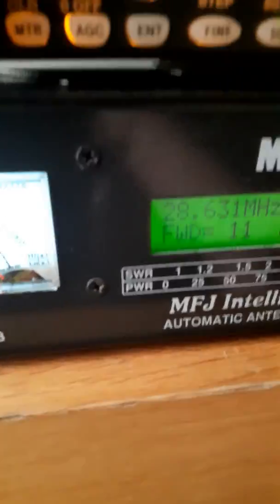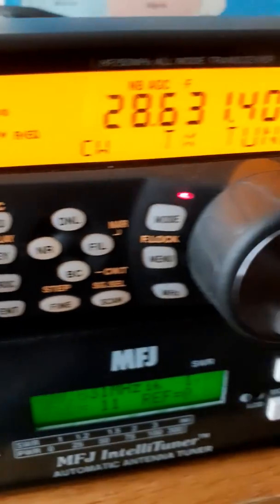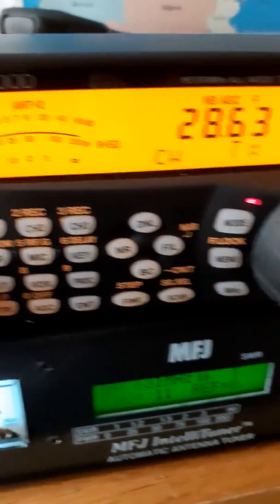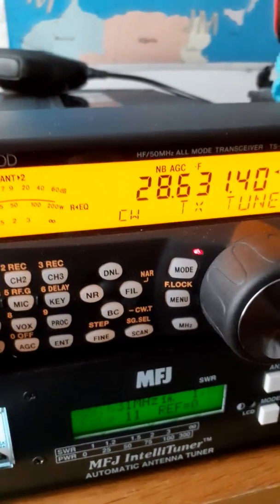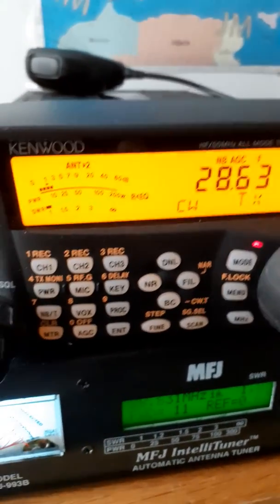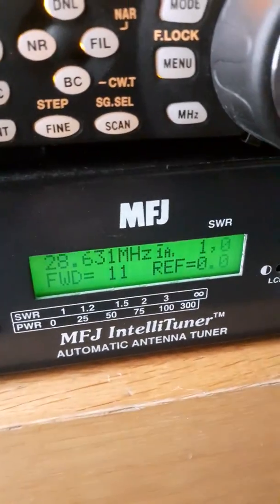Quite happy with this tuner — it seems to be working quite well. That's my full-size 160 dipole wire tuning all the bands, and also the Sirio 2016 vertical above the roof tuning all bands as well. So quite happy with that.